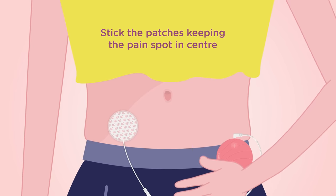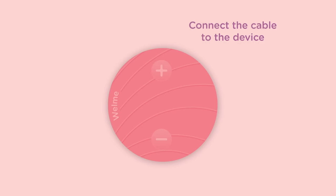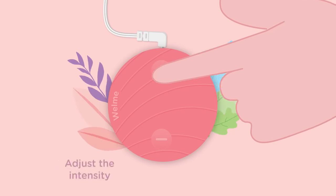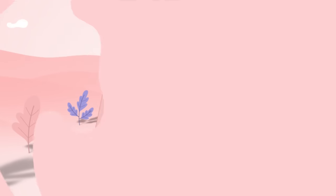Now stick the electrode patches on either side, keeping the pain spot in the center. Connect the electrode patches cable to the device. Turn the device on, adjust the intensity to your comfort level and you're good to go.